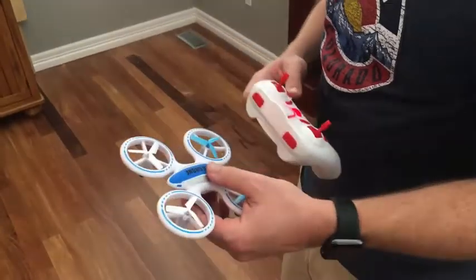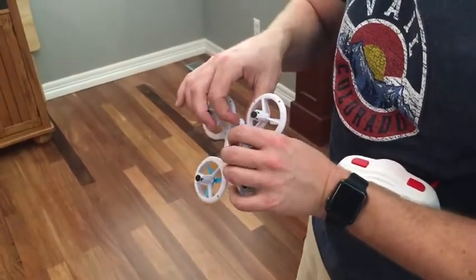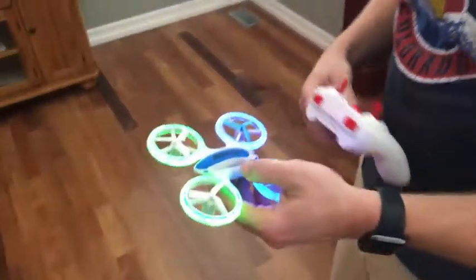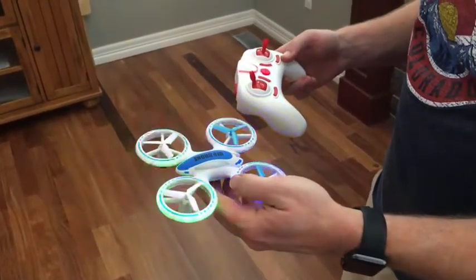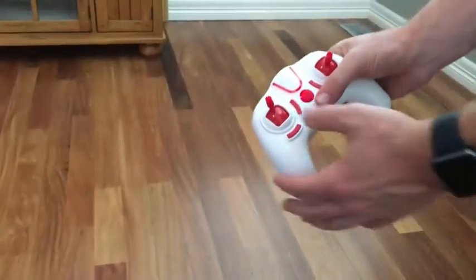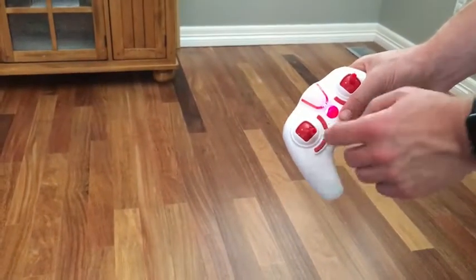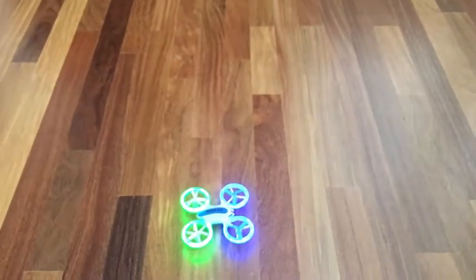Our drone is charged up, it's ready to go. All you do is flip it on and you'll see these awesome lights come on. They will indicate that it is not paired to this controller yet, so I'm going to set it down. While that's blinking, turn on your remote — and boom, you're going to see it instantly paired to your drone.